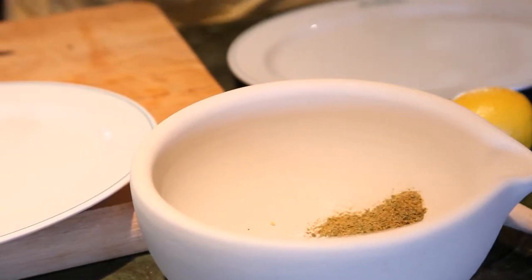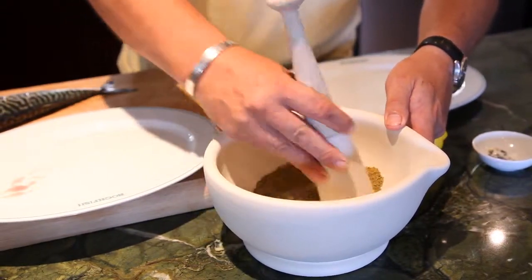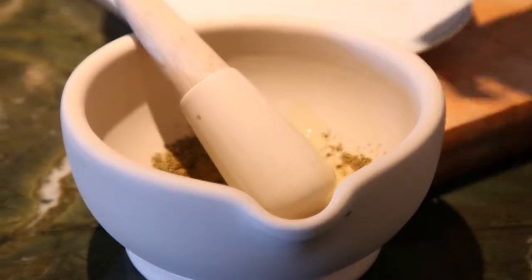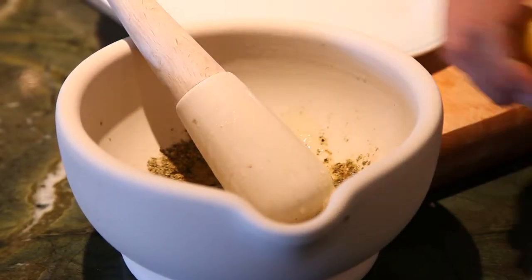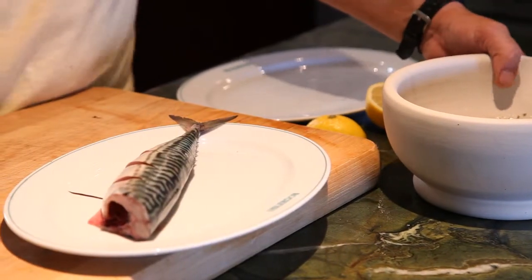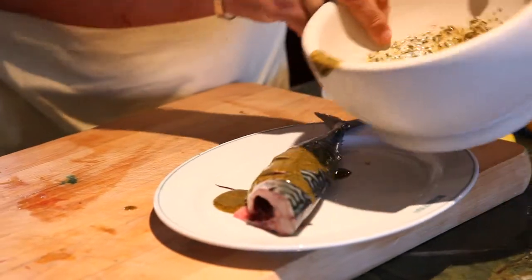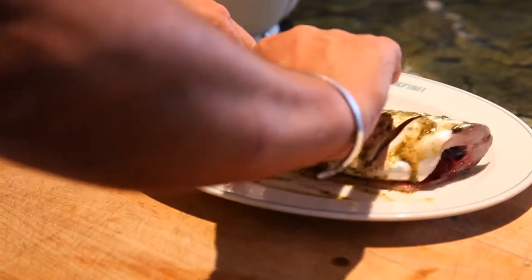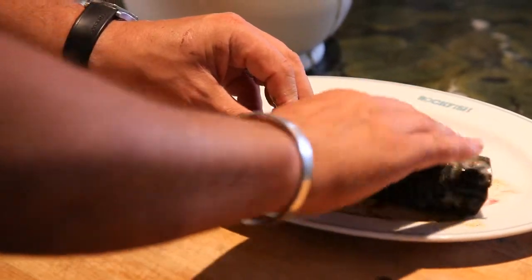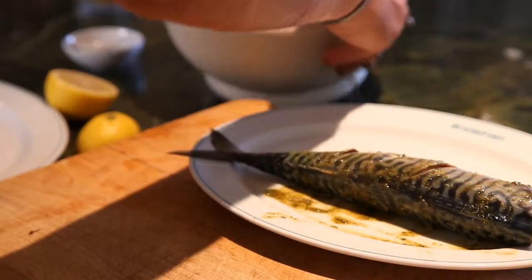I've got some salt going into my pestle. I've got a nice mix called chermoula, which is a North African spice. Some olive oil. A good squeeze of lemon juice. And then rub it all over the fish, right in those cuts so that the lovely meat of the mackerel is going to get really flavoured with those spices. Really get in there and rub it in there, and then the rest of it.